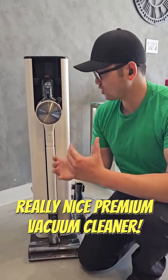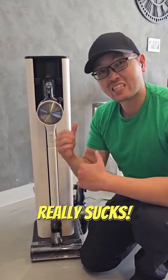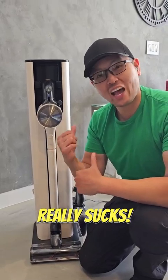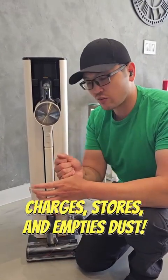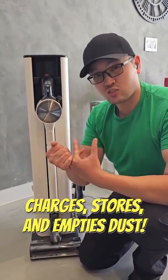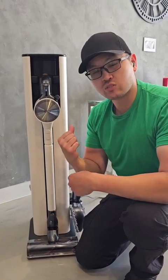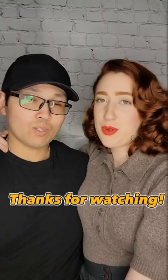Overall, if you're looking for a really nice premium vacuum cleaner that works really well at vacuuming, you get this huge cool station that charges your batteries, stores all your attachments, and empties your dust. This LG CordZero is definitely the way to go — definitely something I recommend. We hope this review helps.